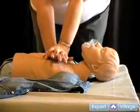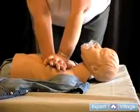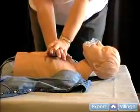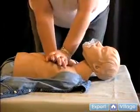Watch as I demonstrate the depth of compressions, and practice with me using a pillow or a teddy bear. Notice that I rock from the hips. My arms are straight, my elbows are locked. By compressing using your arm muscles and bending your elbows, you're going to get too tired too quickly.